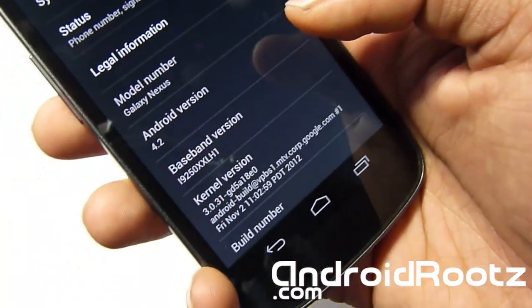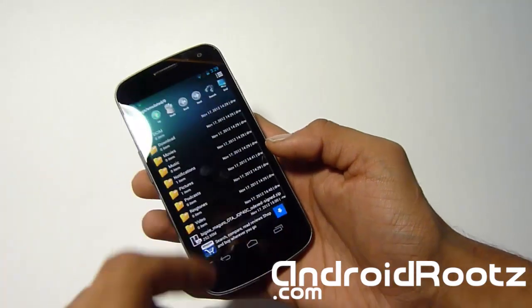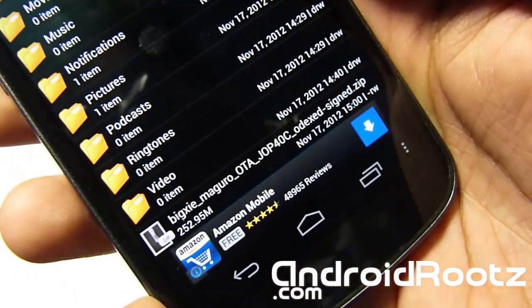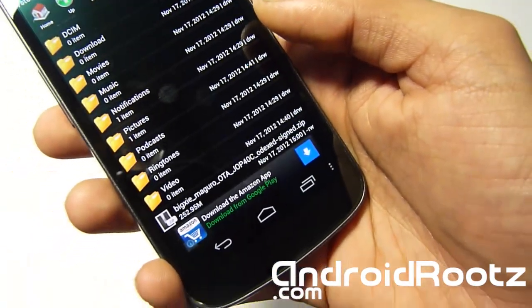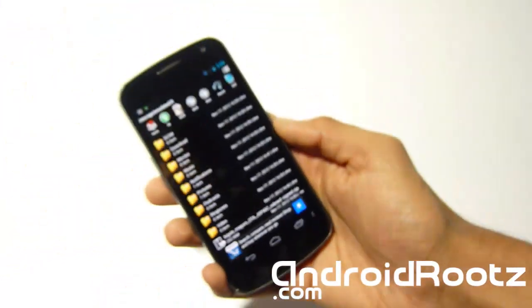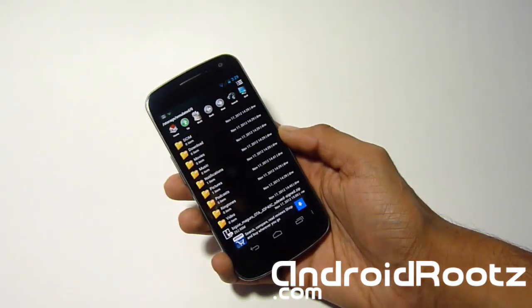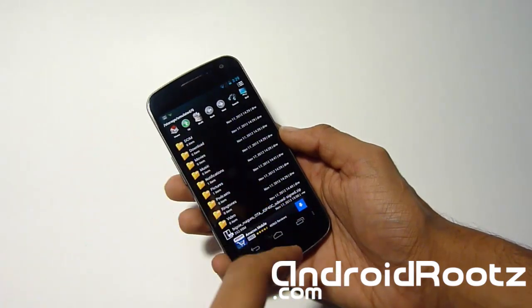So as you can see, I'm already on 4.2 — I'm just showing you how to get it. Let's head down to file manager and show you what file you need. As always, I have a link in the description below where you can download this. Just click the link, it'll bring you to the download page or the step-by-step guide. Download the zip file — no need to unzip it. You can transfer it directly onto your phone or download to your computer and then transfer. It really doesn't matter.